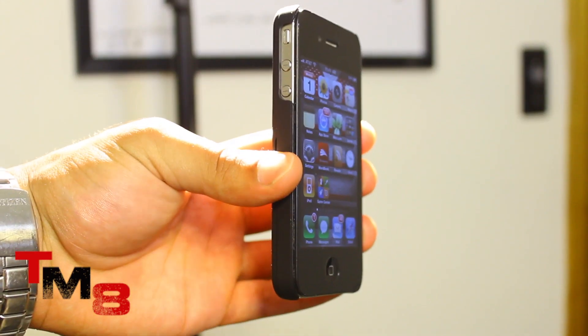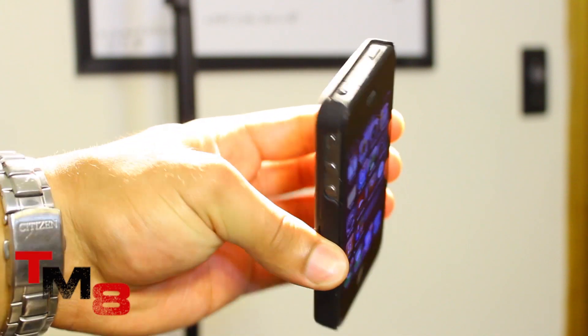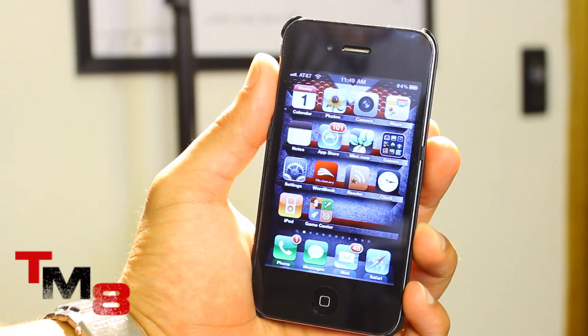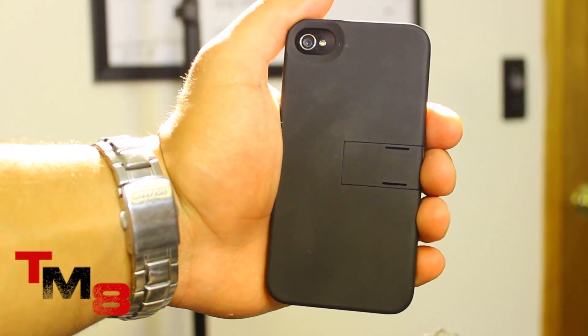The great thing about this case is that it is not bulky — it adds absolutely no bulk to your iPhone 4, which is a big plus for me. Looking at the iPhone 4 from the front, you can hardly tell it has a case on.